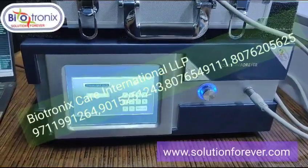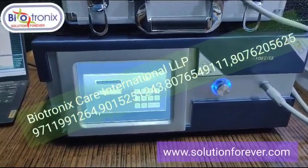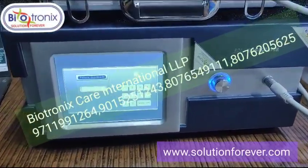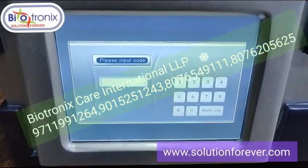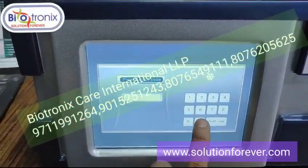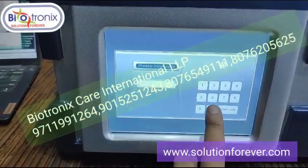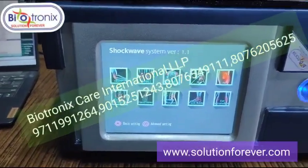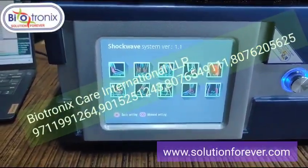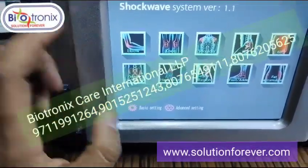This is the Biotronics pneumatic shockwave machine. Let me show you the parameters. Once you switch on the machine, you need to enter a password. The default password is 1-2-3-4-5-6. Enter it six times with zero and it will enter into the main screen.